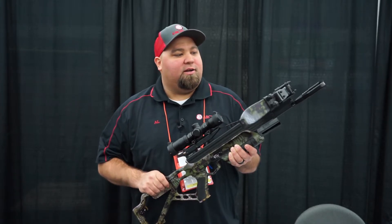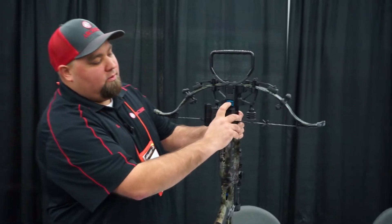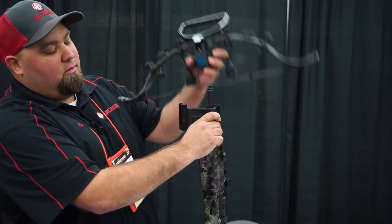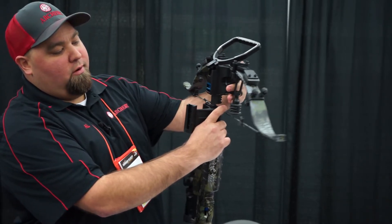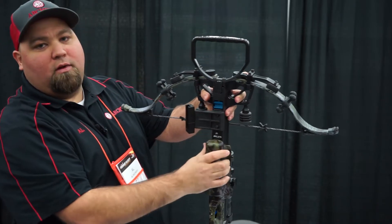But let's show you how this takedown works — pretty slick. Real quick here, it's going to pull down that lever, slide that back, comes right off. Put it on, slide on, twist, and you're good to go.